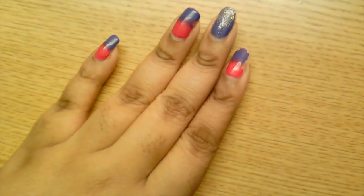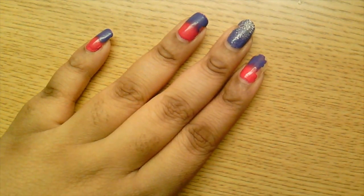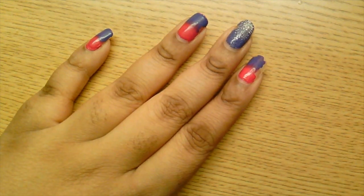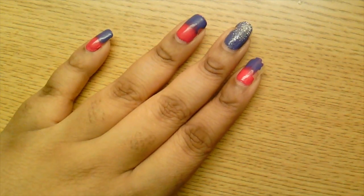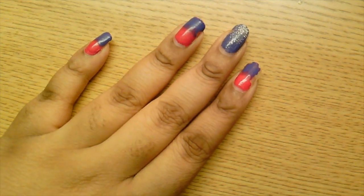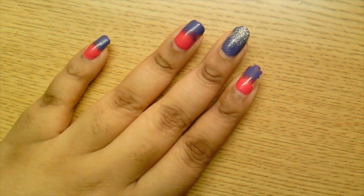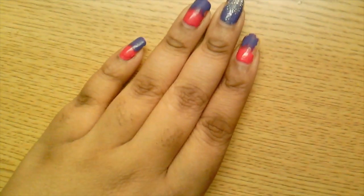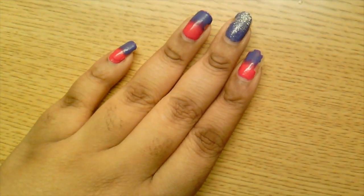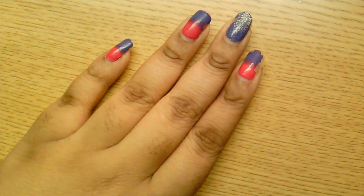To take off my polish, you can use regular nail polish remover if you use regular nail polish. However, I ran out of base coat and had to use a gel base coat instead, which is a little unusual mixing the two. Since I used gel, I need to use a soak-off remover to remove my nails.